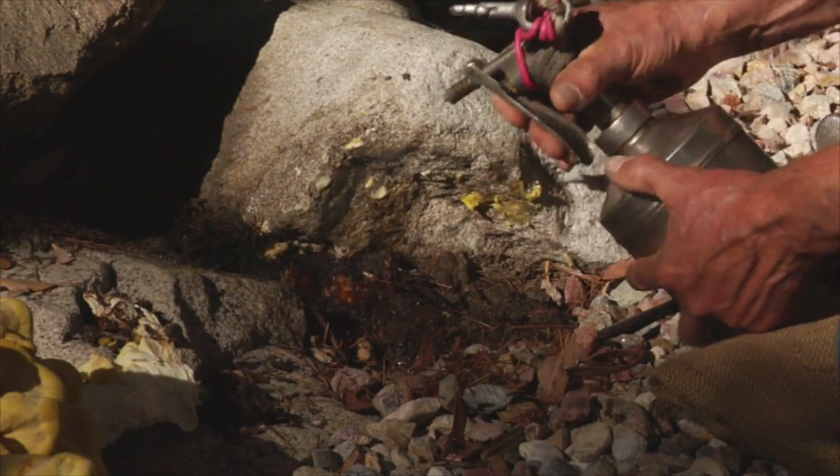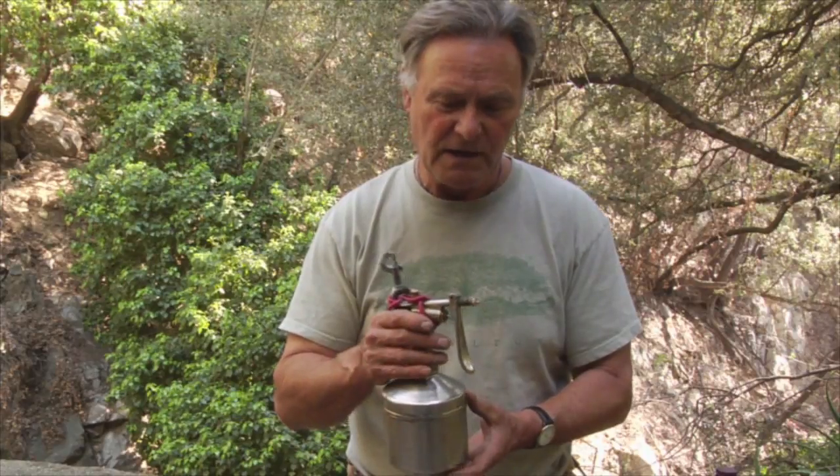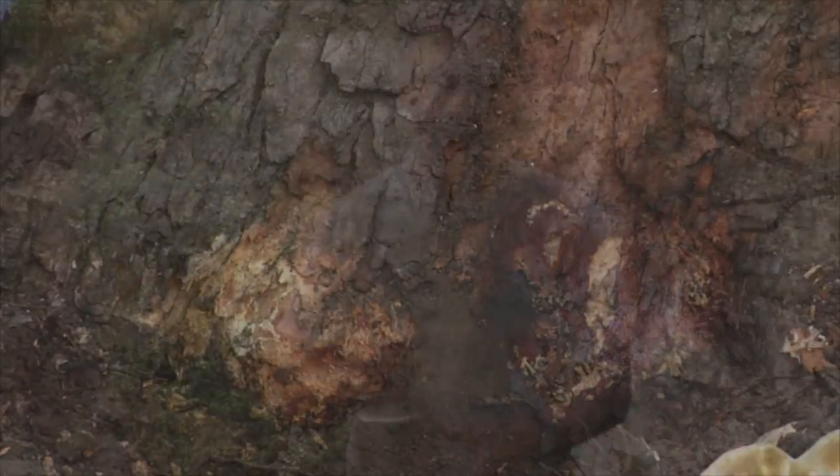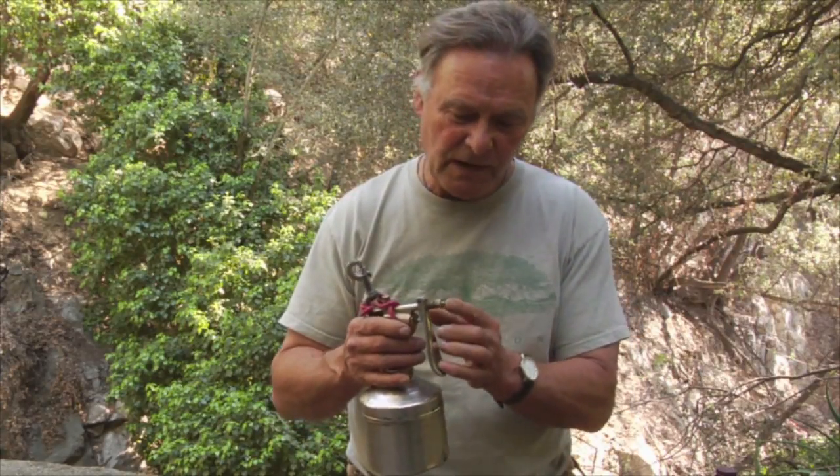It is the oil of the rind. There's not a lot of it in a single individual orange rind, and that's why it's so expensive. But you don't need to use much — a small amount can do the job. You can disinfect a wound. We have found that we can drive termites, carpenter ants, and even borers off a tree by using this.